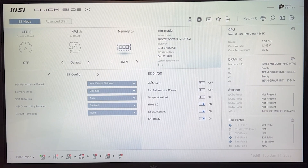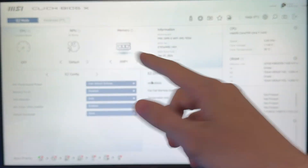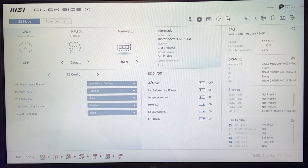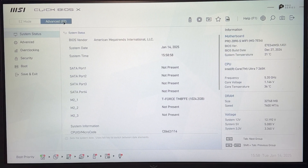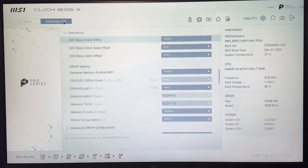Here we are in the BIOS. This is going to work for every single motherboard maker — this is MSI, but if you have ASUS, Gigabyte, or ASRock, it's all the same. The only thing that changes is the naming a little bit, but I'll tell you all the different names so you're not confused. First thing we want to do is go into the advanced mode — in my case you press F7 — and then go into the overclocking, AI Tuner, or OC tab, which is where we change all our settings.